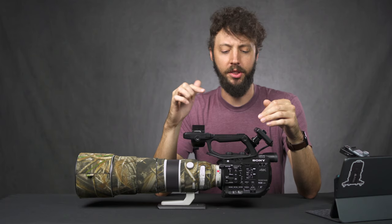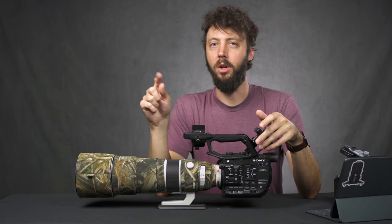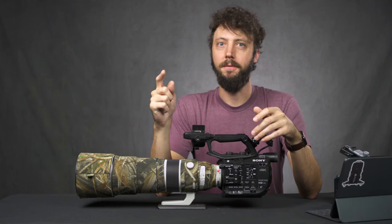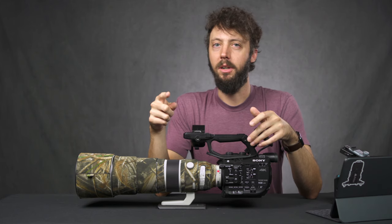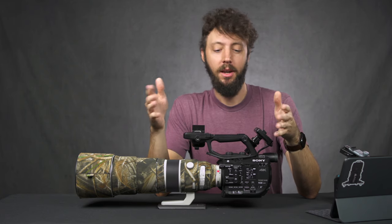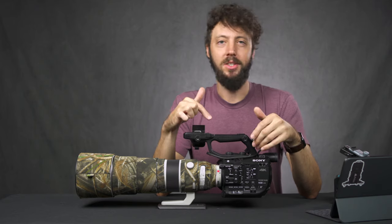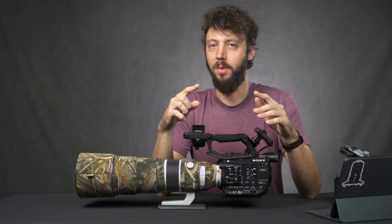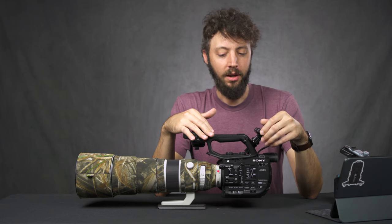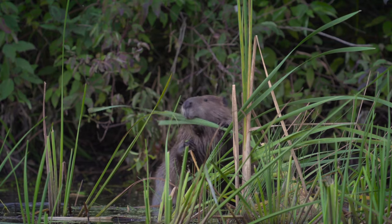Speaking of memory, there's no memory recall function like on the Sony Alpha cameras. On a Sony Alpha you have memory positions 1, 2, 3 on the top dial, making it super easy to save different video settings — like 3 for 4K 24p, 2 for 4K 120 on the A7S III, and 1 for full HD 240p — and switch between them with one click. With this camera there's no memory recall at all, so you have to dig through the menu to switch things up. It takes a lot more time when you're used to a Sony Alpha camera.